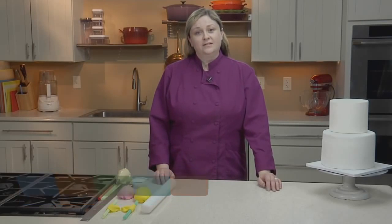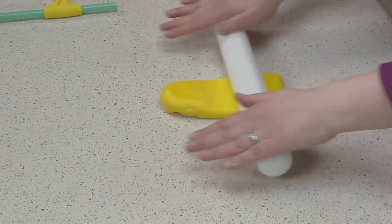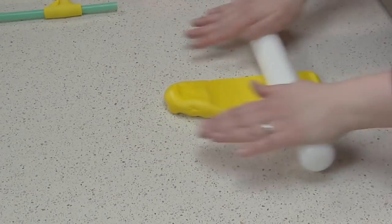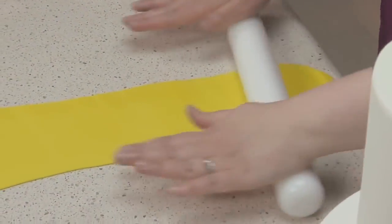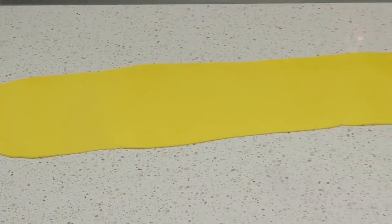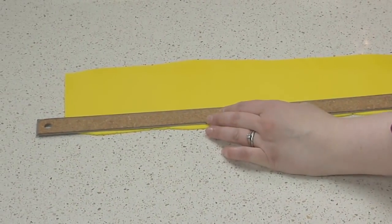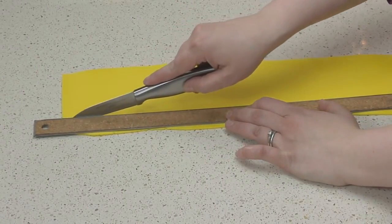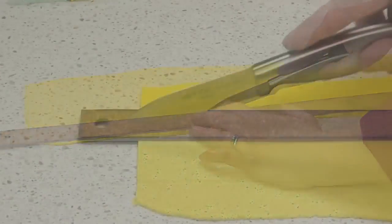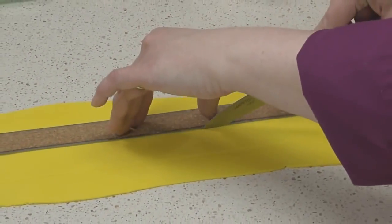The most basic fondant shape is a ribbon, which you can then use to create bows and ribbon roses. To make a ribbon, I'll begin by rolling the fondant to somewhere between 1/8 and 1/4 of an inch thick. Next, I'll trim the ends of my fondant, and then gently lay a ruler on top so that I can cut my line. You want to gently hold the ruler against the fondant — don't press so hard that it makes an indent.